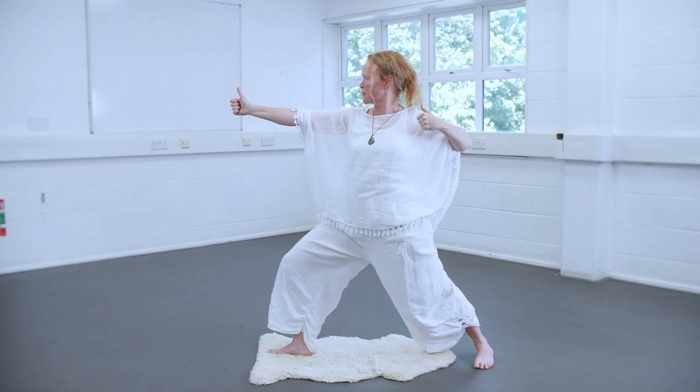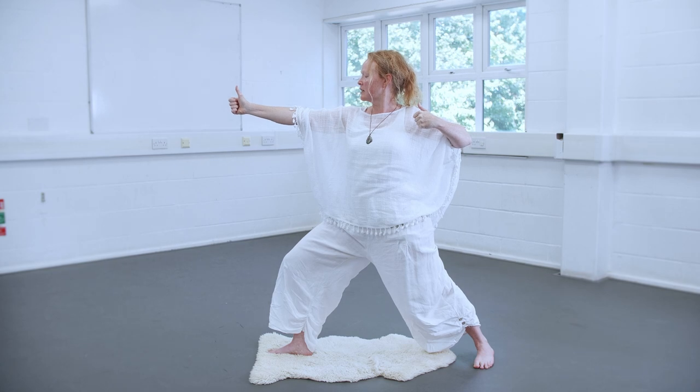You can hold this posture for maybe a minute, three minutes, or even up to 11 minutes on each side. You could also do breath of fire to make it even more powerful.